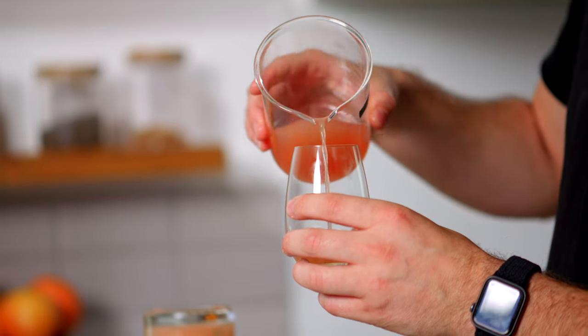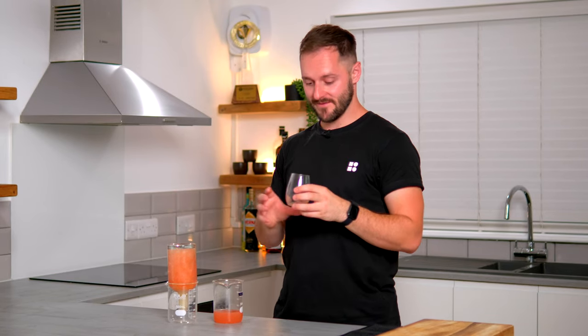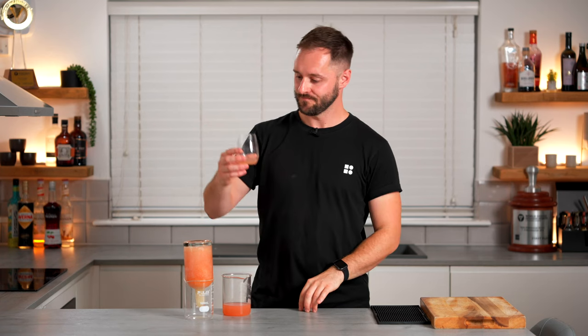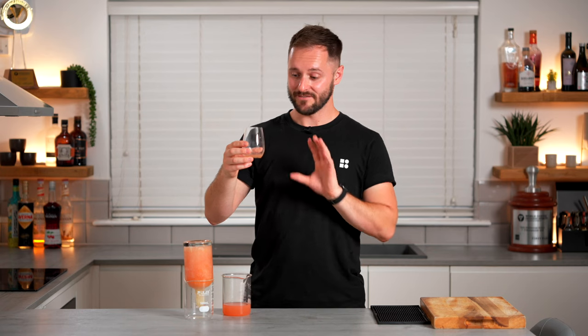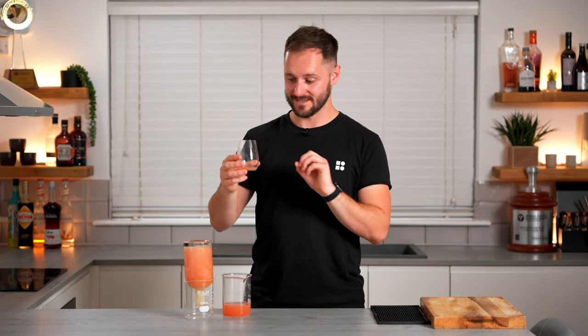Just going to give this a little taste to check we're happy with the results. It's pretty sharp but it's really sweet as well. Because you're leaving behind the ice, you're reducing the water content and you're getting all that acidity, all that sweetness, and a little bit of positive bitterness from grapefruit juice. This almost tastes like a grapefruit syrup in itself, but because it's got the acidity and bitterness it's actually really well balanced — just intense across the board. Even if you just added soda water to this, it'd be really delicious.